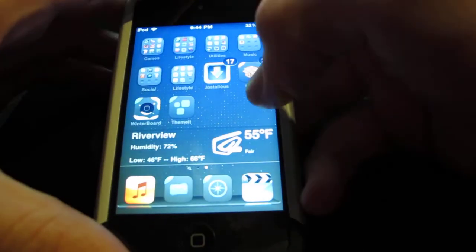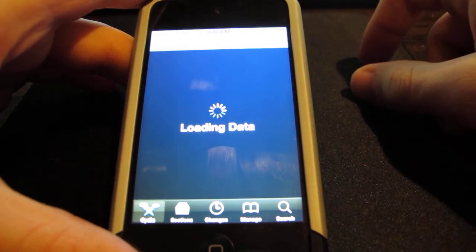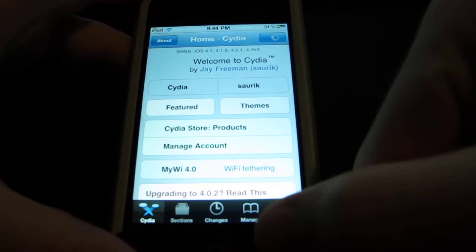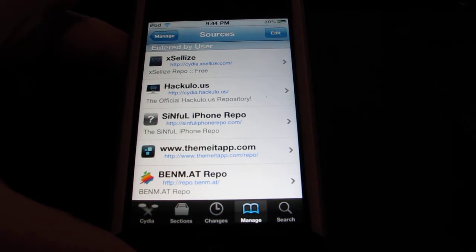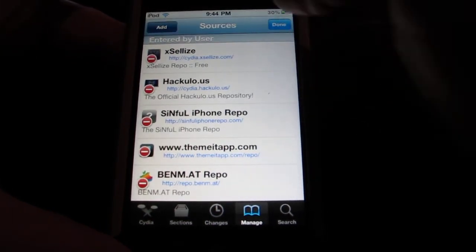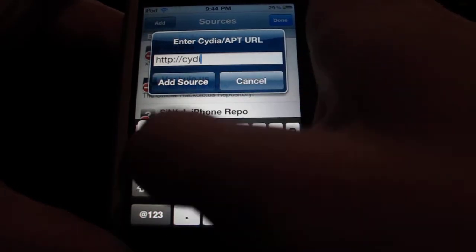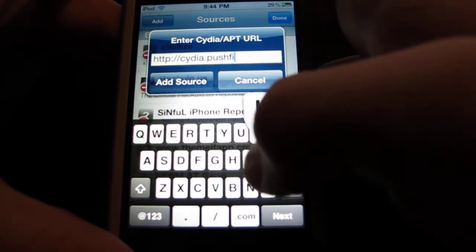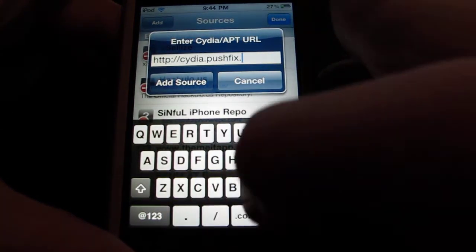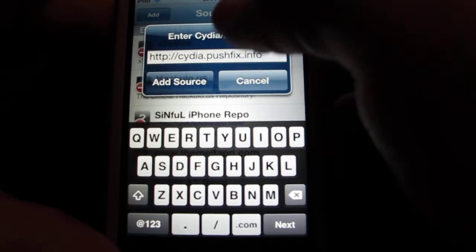What you do is go into Cydia, then go into the Manage tab, go to Sources, then go to Edit, Add, and you're going to add a new source. It's called Cydia.PushFix.info — I mean .info, sorry. I'll put that in the description if you can't see it. Add the source.